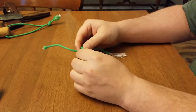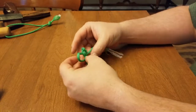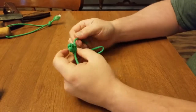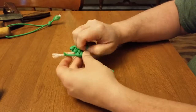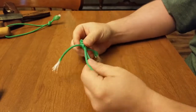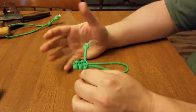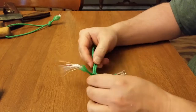Now you've got two loops — same thing, but this time we're on the left: across, down, around, and through. The more paracord you use, the longer you can make it, but we're just making zipper pulls so this will be fine. From this point I would cut it here, cut it here, use a lighter, and burn it.